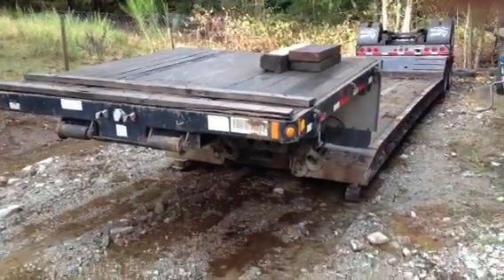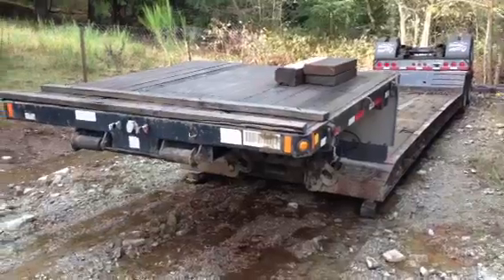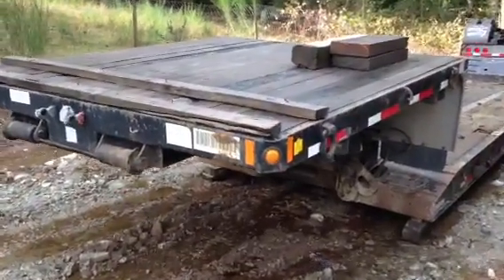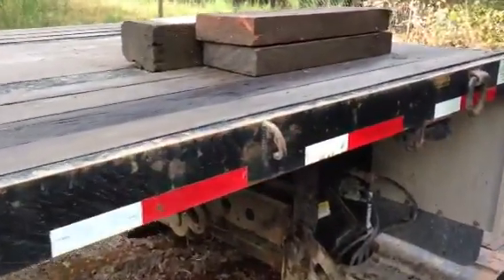Today we have a 2009 Fontaine Double Drop Machinery Trailer. As you can see, it's equipped with all kinds of tie downs on the side here.